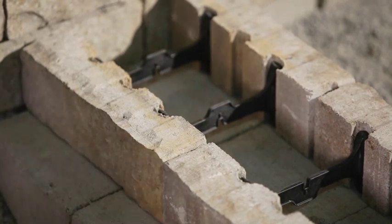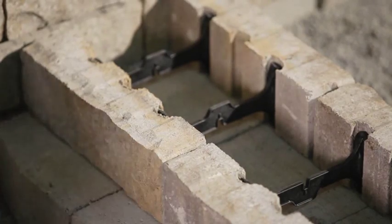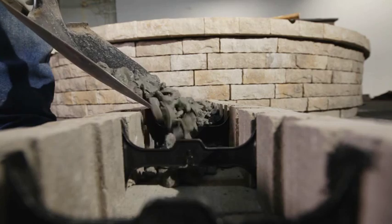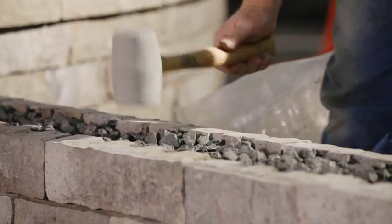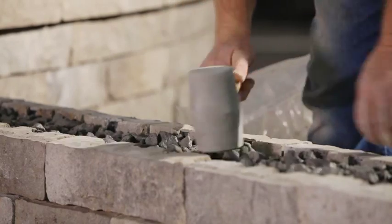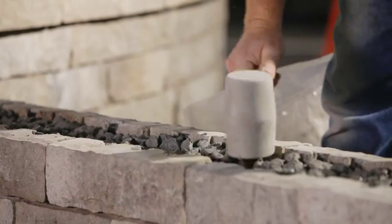To build a solid structure, the empty space inside every second row of the double-sided tandem unit must be filled with 20 millimeters or three-quarters of an inch clean stone. Prior to installing the capping, we recommend that the wall be hammered lightly using a rubber mallet to help compact the stone in between the veneer units.